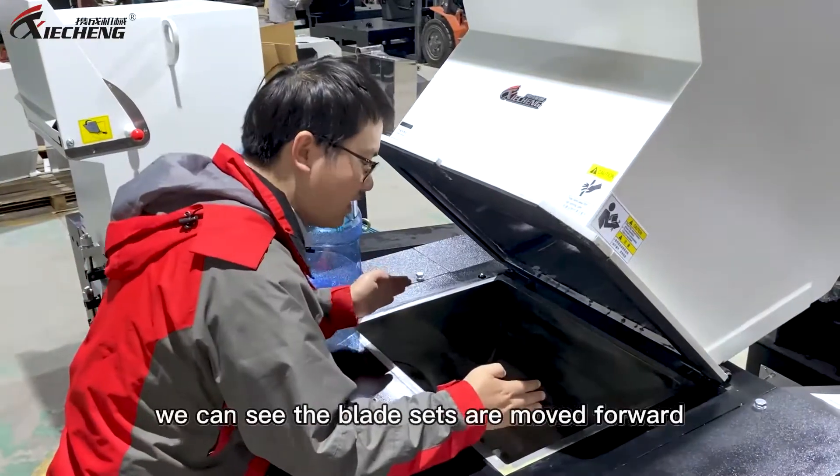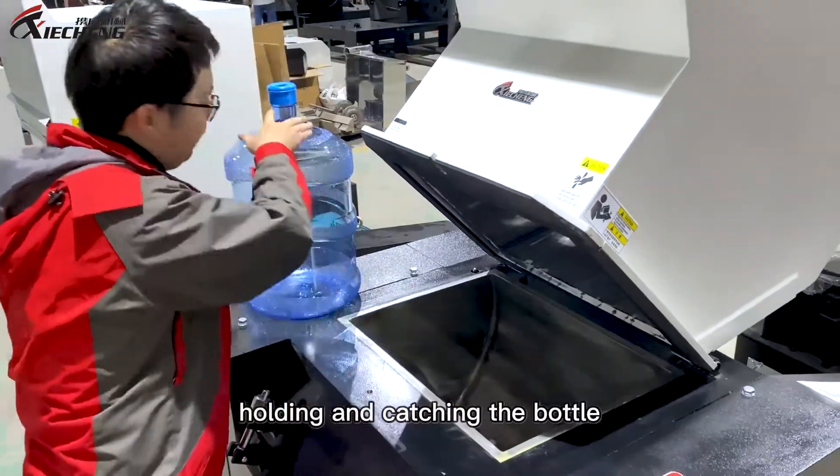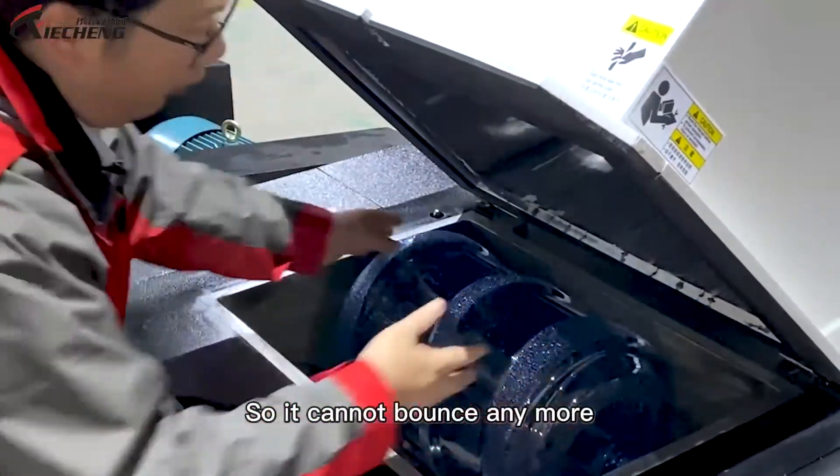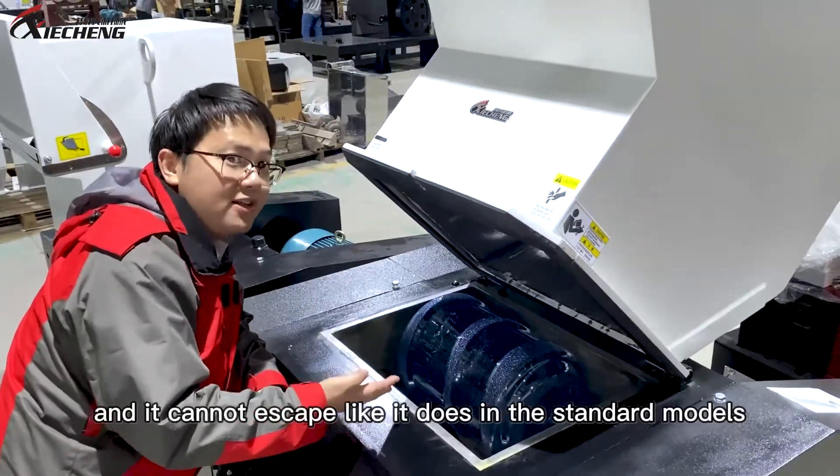Looking into the chamber, we can see the blades are moved forward, creating extra space for holding and catching the bottle so it cannot bounce anymore. The bottle will get crushed literally in a few seconds, and it cannot escape like it does on the standard model.